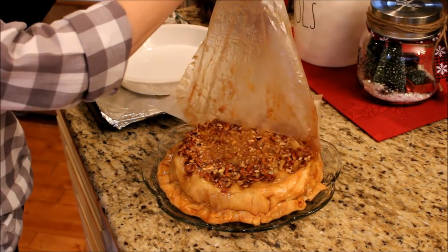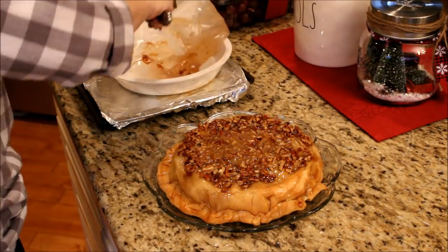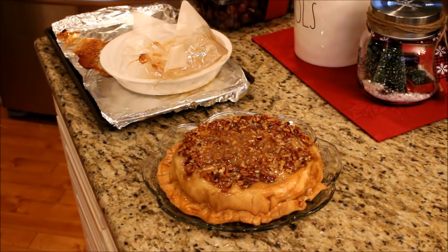We serve our pie with some vanilla ice cream and a drizzle of chocolate. It is just so, so good.